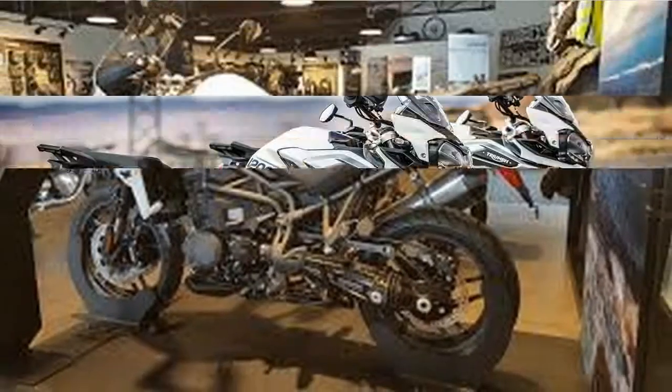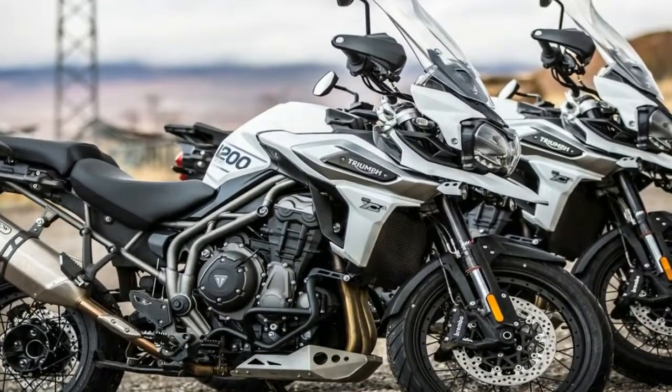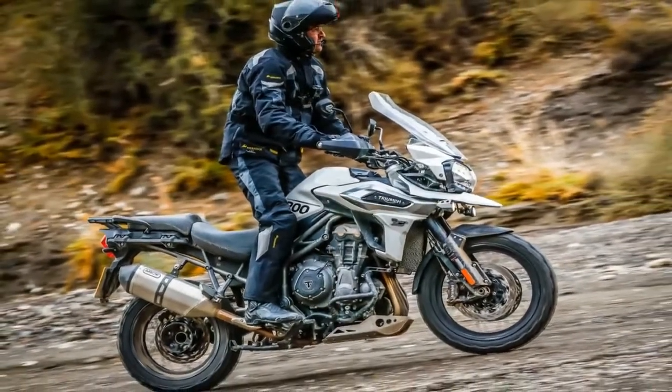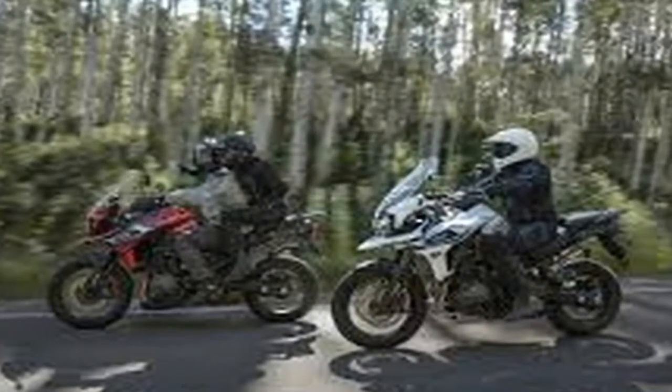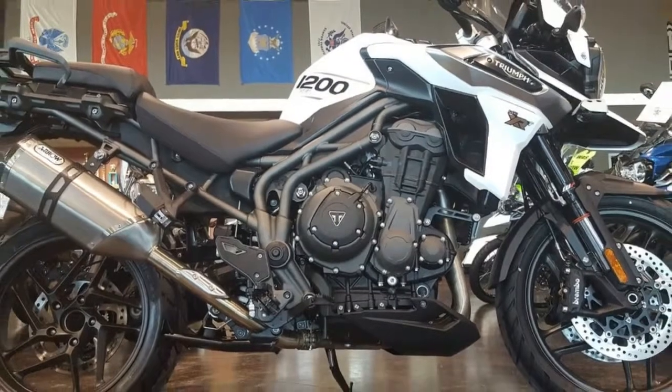it holds the rear brake to free up your right foot so you can get both of your training wheels deployed for stability. There's been a few times I've wished I had something like that. Cruise control adds another layer of luxury, and the fandangular even extends into the 6-speed gearbox, as the Triumph shift assist gives you clutchless push-button gear changes up and down the range to give that left hand a break.